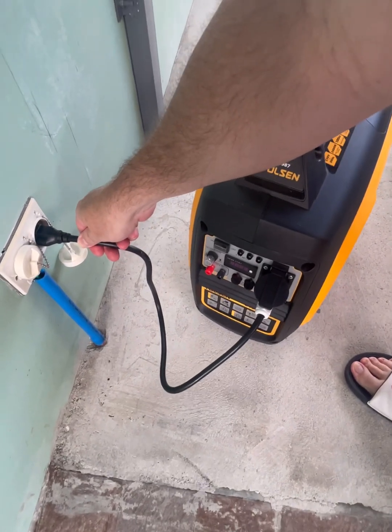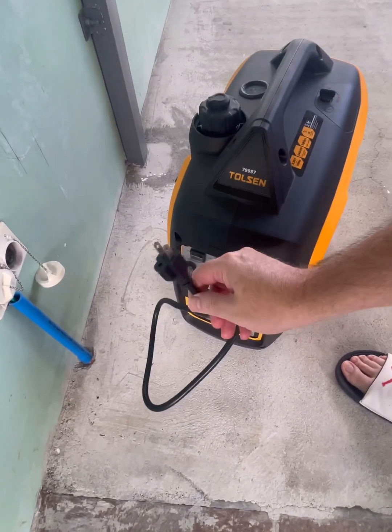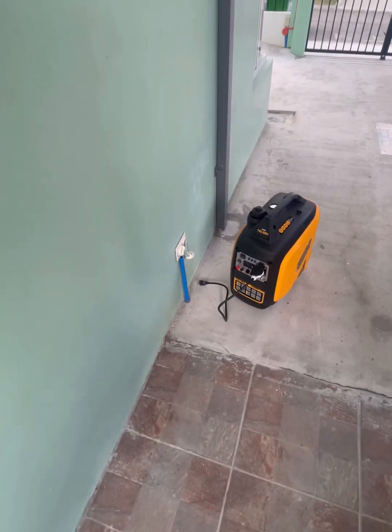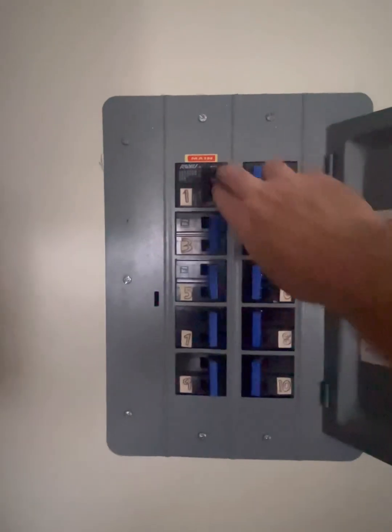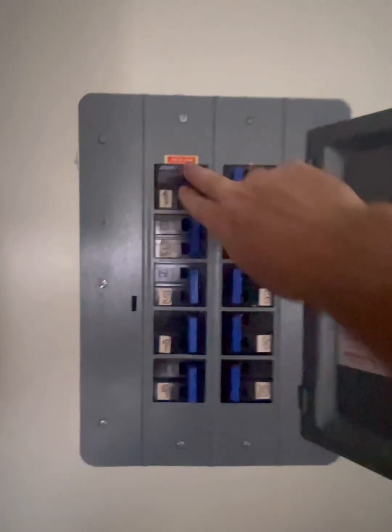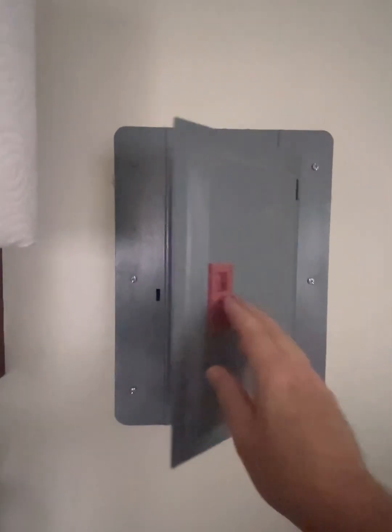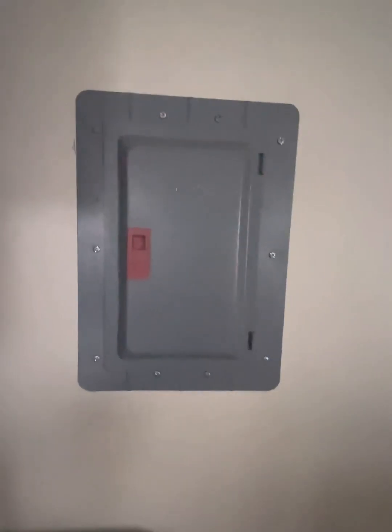Once the power is back on, turn off the generator and make sure you disconnect it from the house. Then go inside, kick your main breaker back on, and that will restore all your power. You are ready to go again once your power outage is done.